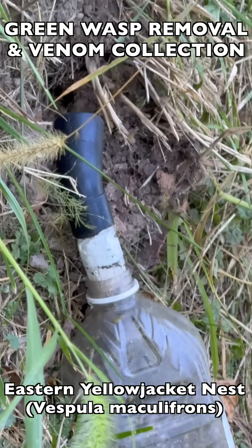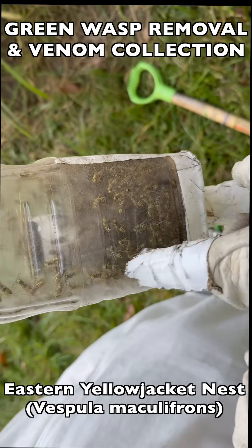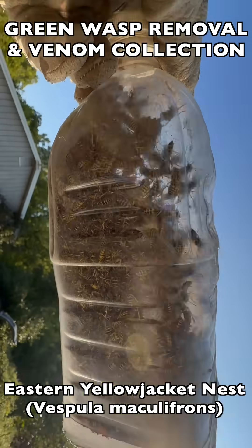The mesh screen filter inside the collection bottles prevents the wasps from being drawn down into the vacuum itself, so all of the live wasp specimens stay inside the collection bottle.